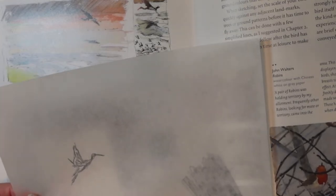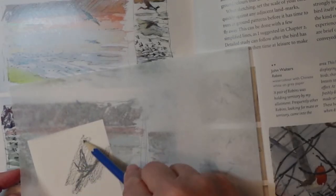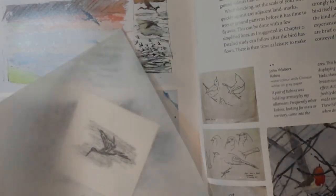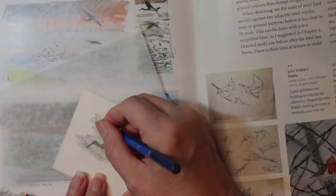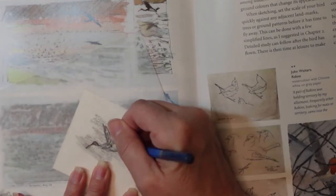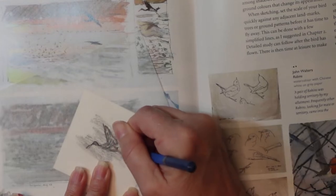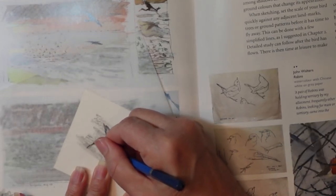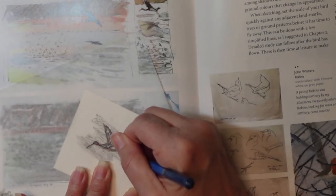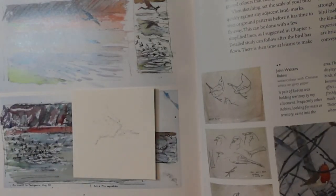Now we're going to do the back side of this with a pencil line — very lightly go on the back. You can use chalk or pencil line. Now we flip it over and press, and Linda, I was going to try to show that little tracing device you got me, but it's somewhere in my messy office right now since I just had a craft show.